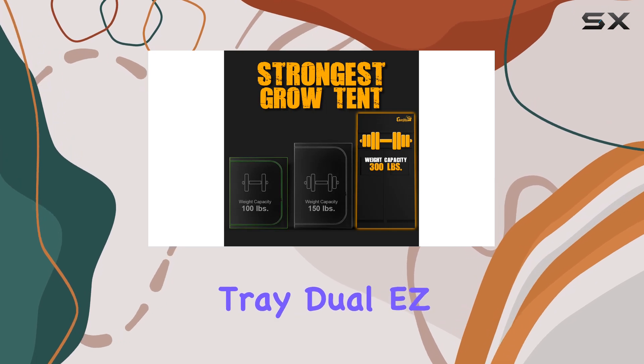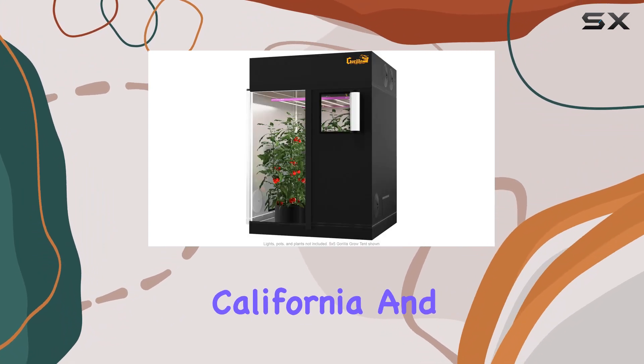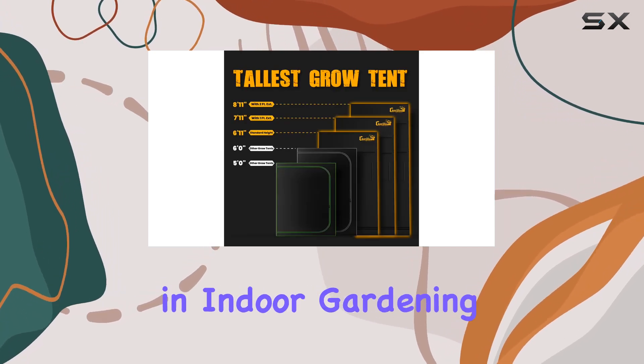It includes practical features like a deep spill tray, dual easy view windows, and a tool pouch for organizing gardening essentials. Designed in California and backed by Grow Strong Industries' renowned customer support, this tent embodies reliability and innovation in indoor gardening equipment.